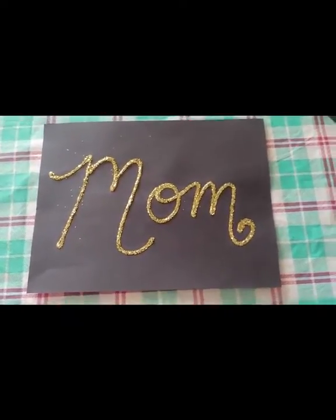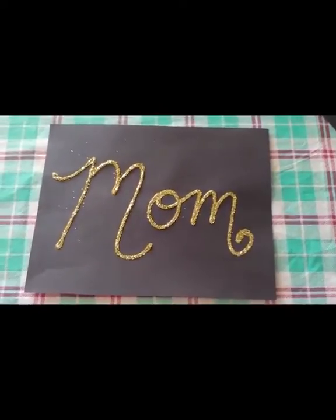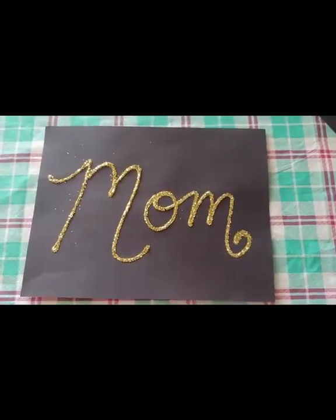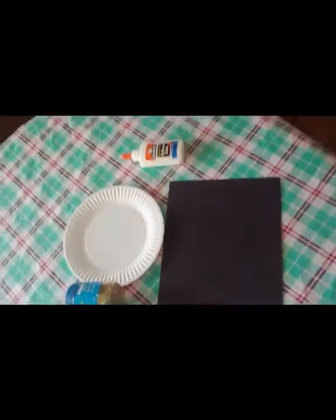Hello, welcome back! I thought we should do an art project today. This is my example, and as you can see, we're going to do glitter names — so much fun! Alright, so supplies that you will need...